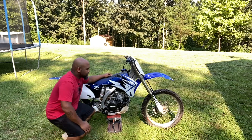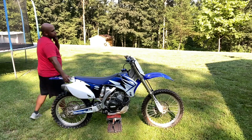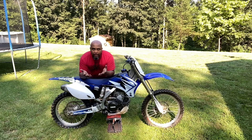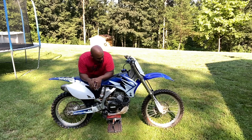It ran for literally two minutes, then the kicker started getting a little stiffer on me. So I went ahead and took that out and bought a Pro-X high compression piston for the 2008. Put that in there and it fires up absolutely amazing.